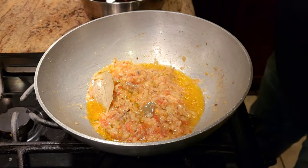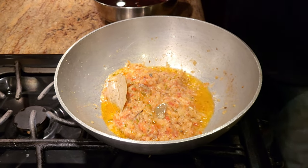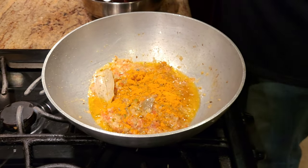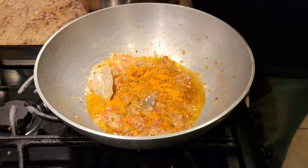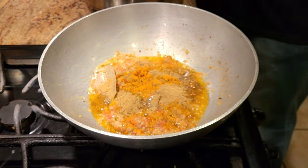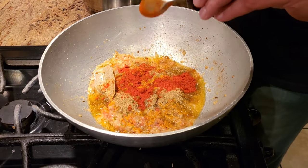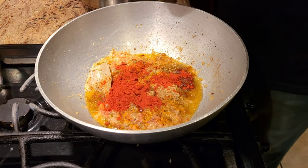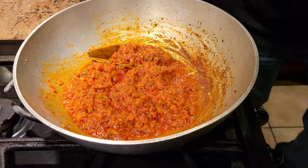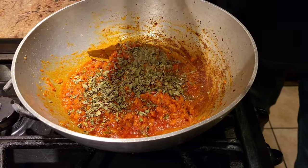Now we'll add the spices — it's a very easy recipe with just a few. First, add a little bit of turmeric powder. Rajma is traditionally red, so don't add too much turmeric or it'll turn yellow. Then add some dania powder — that's coriander powder. To get the signature red color, add about two big spoons of Kashmiri chili. Give it a good mix and let the masala cook for a few minutes, then add a little bit of kasuri methi and mix well.